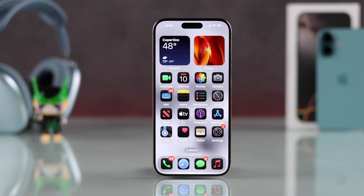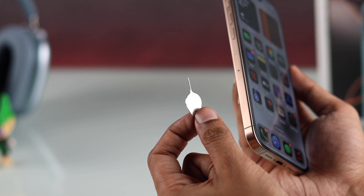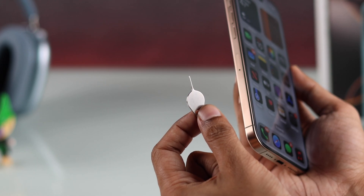If your iPhone comes with a physical SIM card tray, then to remove the SIM card, you'll need a SIM ejector tool. You should have one included in the box.